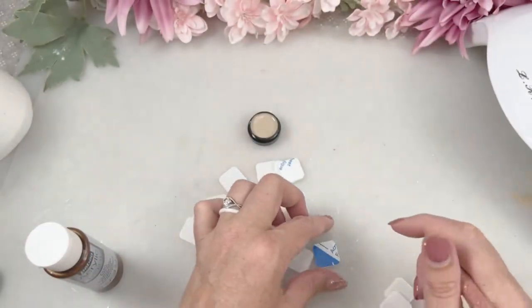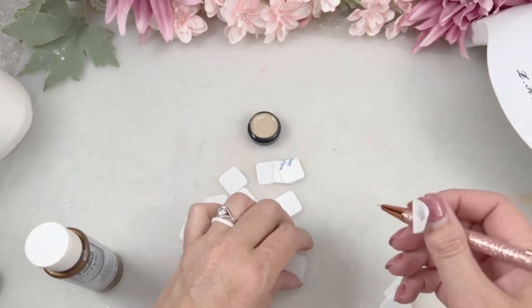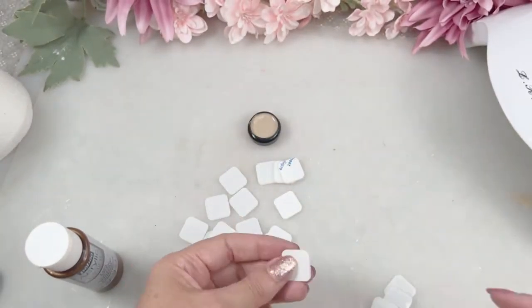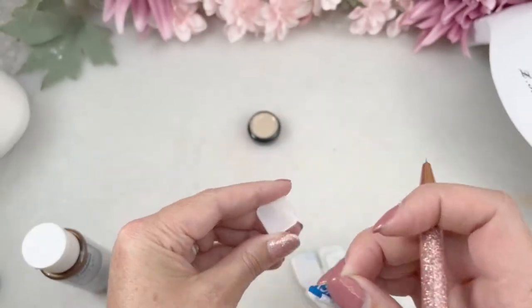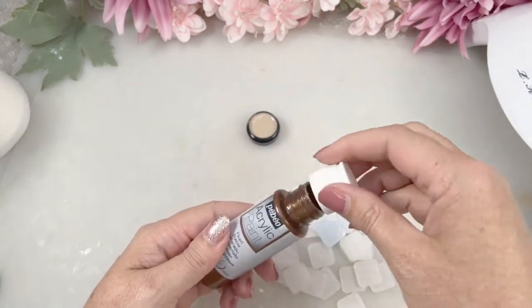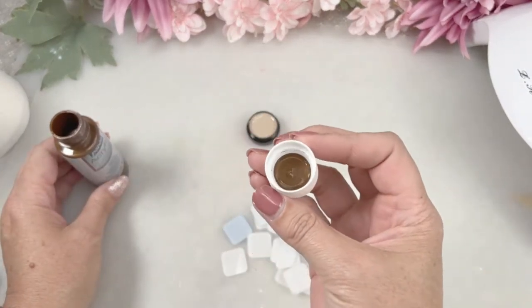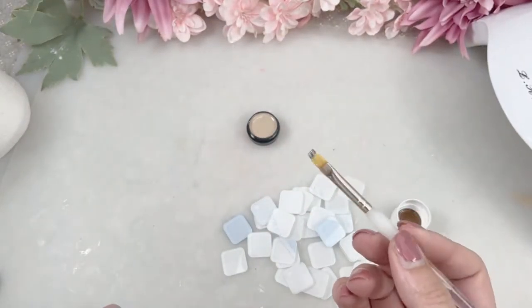First you need to remove all of the protective foam on one side. This is a project of love, but the person who's going to receive it is going to absolutely love it. Once you've had all of those removed, grab some of the acrylic paint — you really do not need a lot. You'll see in a sec that I actually scrape the paint off the little tiles.